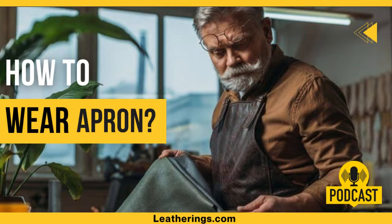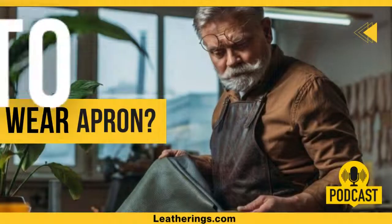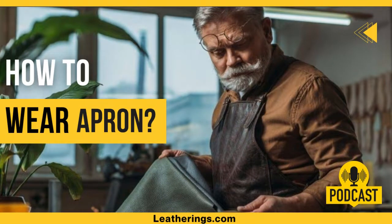Leatherings offers aprons of all sizes and shapes, like aprons with or without ties, with or without neck straps, and more. The best fit quality gives you adjustable straps that can be adjusted easily depending on your body size.